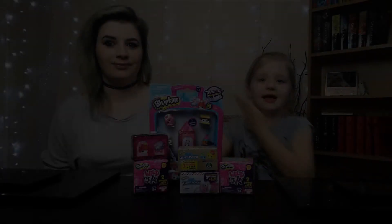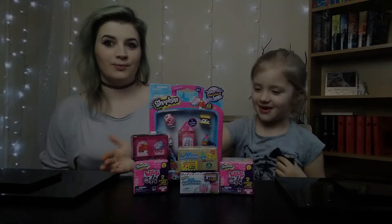Welcome to my channel. I'm Maria and this is my mum, and today we are opening Shopkins.